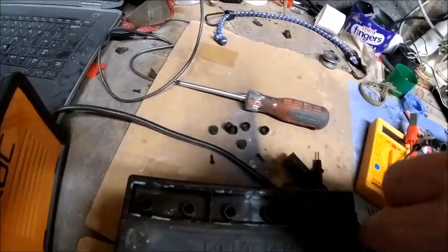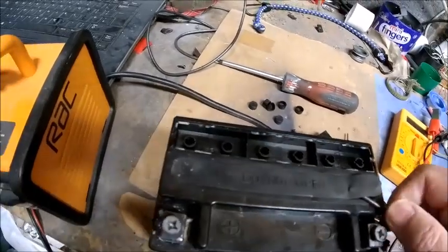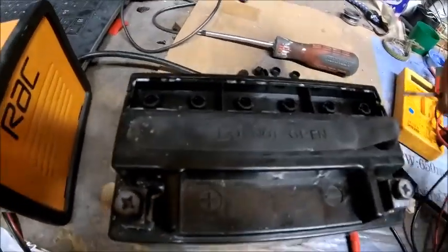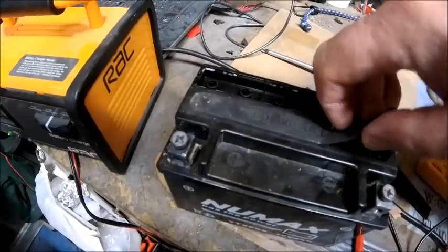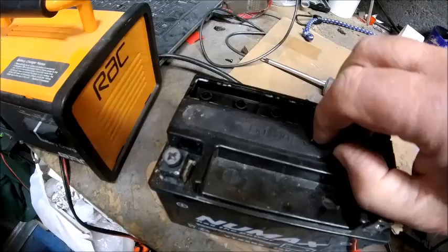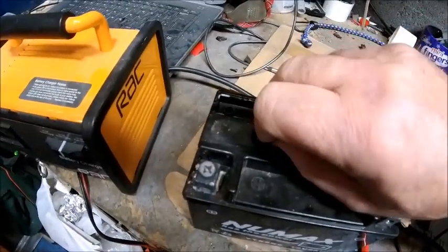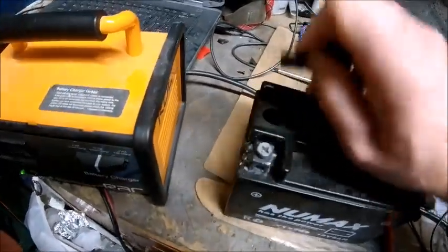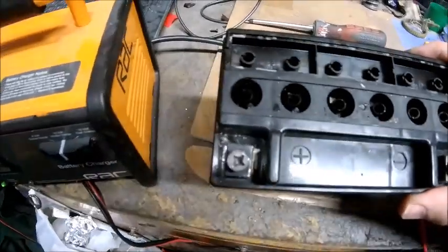This bit that says 'do not open' — let's have a look under that. Looks like there are two sides to this. Don't you love experimenting? 'Do not open' — okay, I won't promise. 'Do not open' — we are not opening on this warranty day.